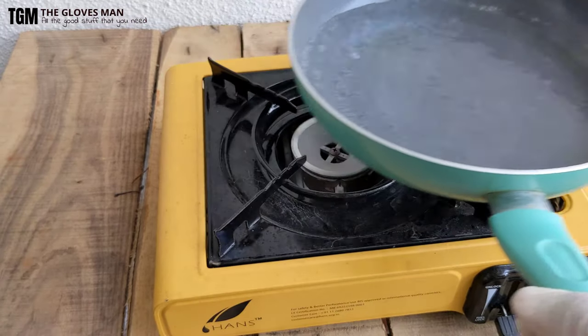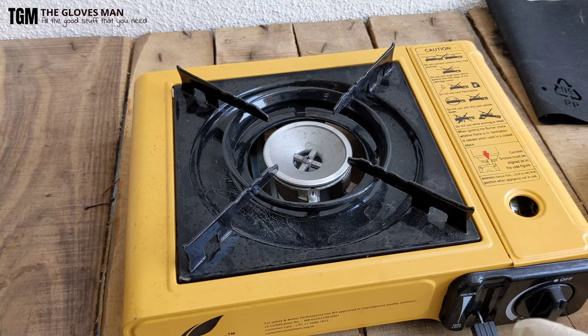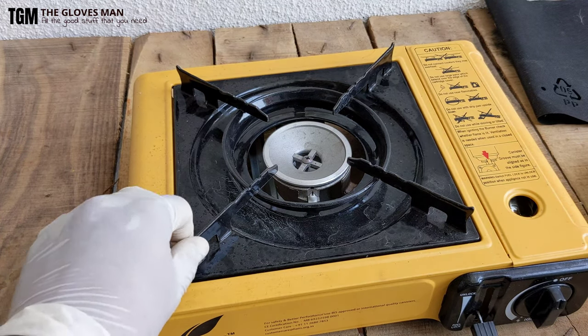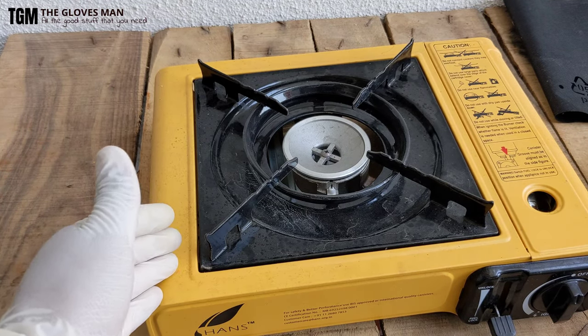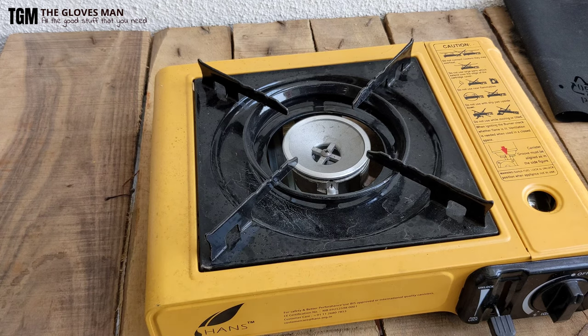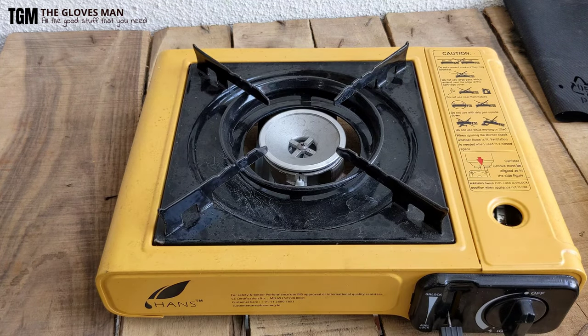We'll keep this pan away. Regarding the packing instructions, I'm going to have to wait because the top gets a bit hot — I'll wait maybe five or ten minutes until this cools down, and then I will show you how to pack this up and put it in the box.